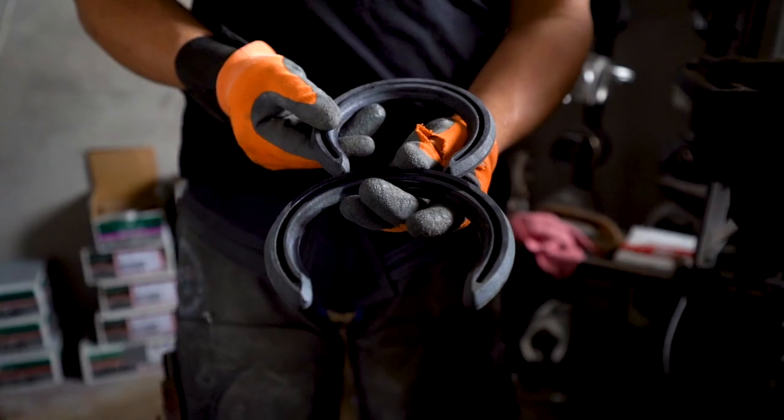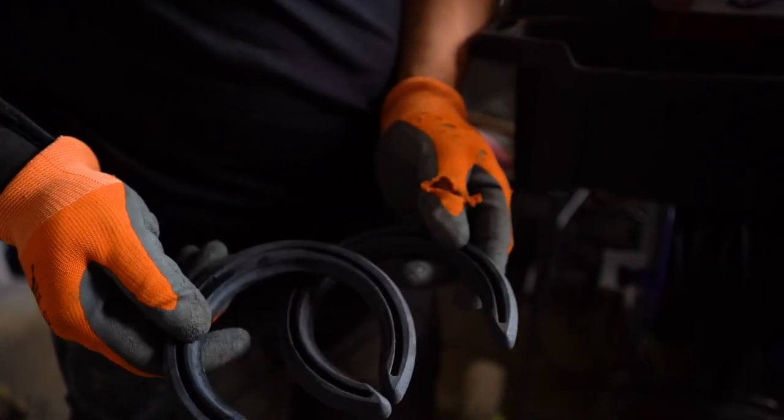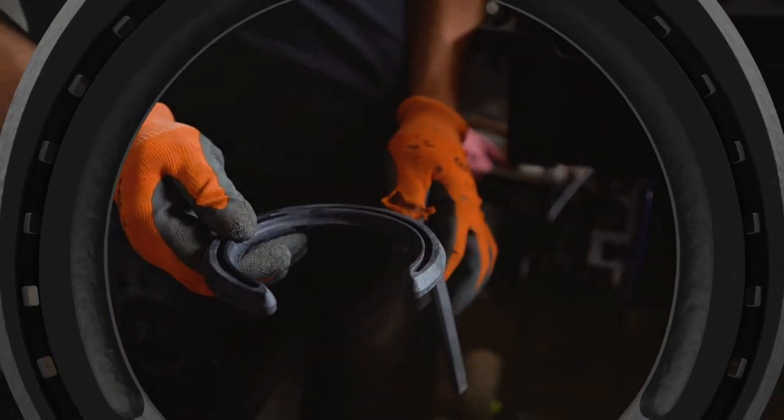The Racing Revolution model is now available in size 3 up to size 9. Let us know which model you would like to see added to the unique Triple R range. It is time to Forge the Future!